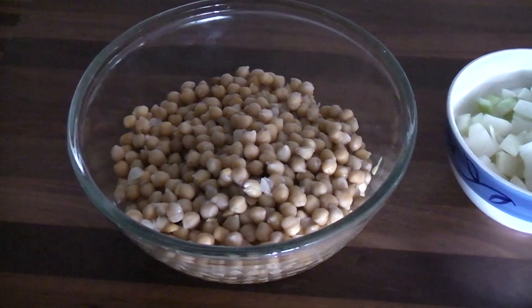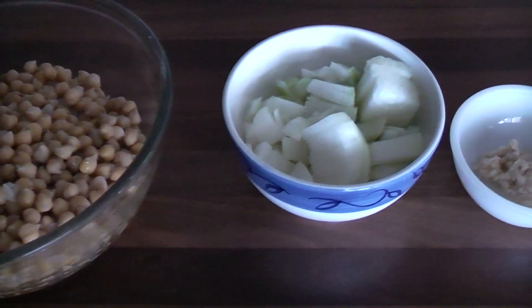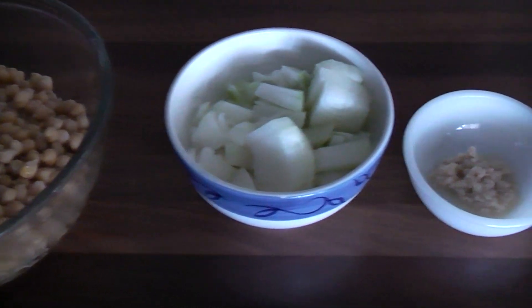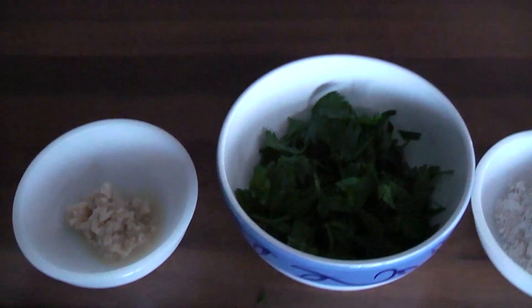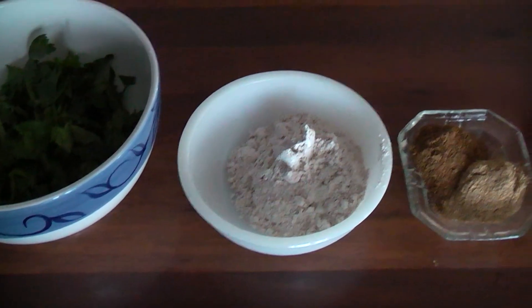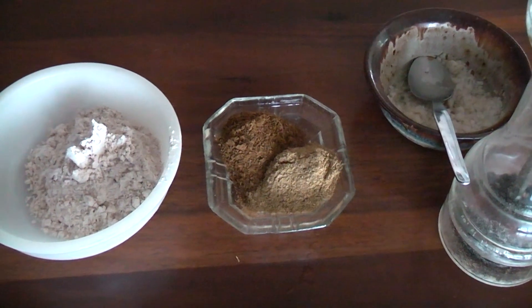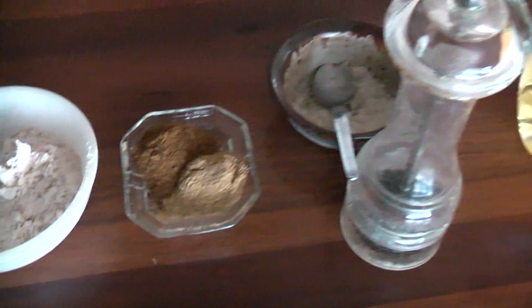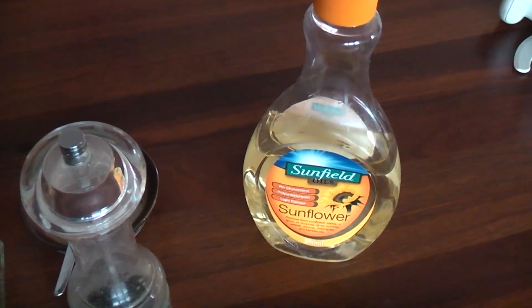Here are our ingredients: three cups of cooked chickpeas, two medium onions diced, a tablespoon of minced garlic, half a cup of chopped parsley, three tablespoons of wholemeal flour, two teaspoons of coriander and two teaspoons of cumin, some salt and pepper, and some oil for frying.